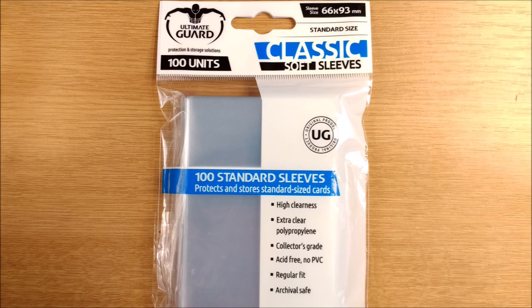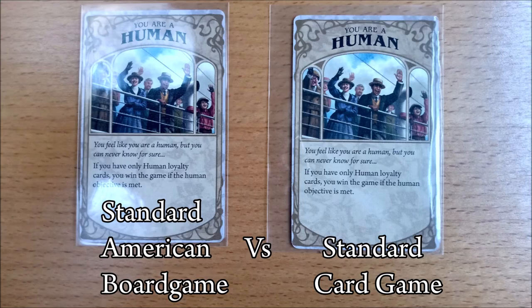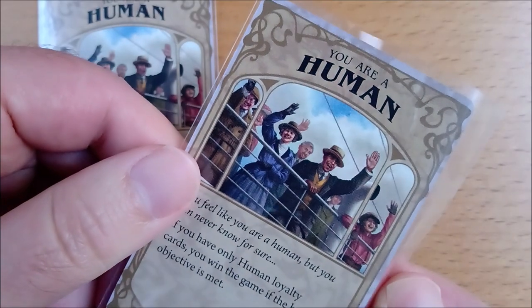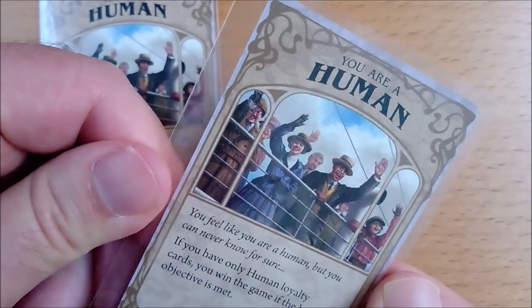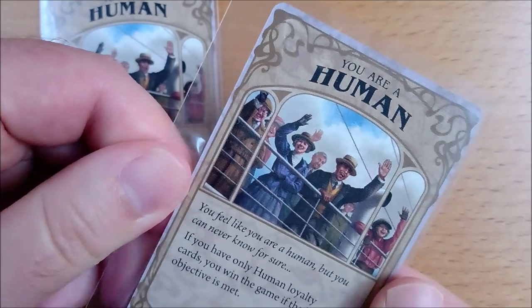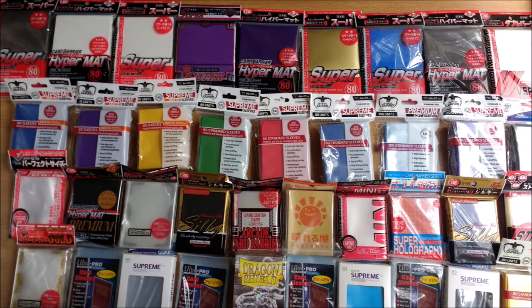The most common type of sleeve is called simply standard size or standard card game size and is intended for customizable card games. The height is fine but they are too wide, adding excess bulk and causing the card to move around in the sleeve, potentially causing damage. You could use them in a pinch while your better size sleeves are in order, or if you aren't sure you want to keep the game and need to preserve it in perfect condition for trading or selling.